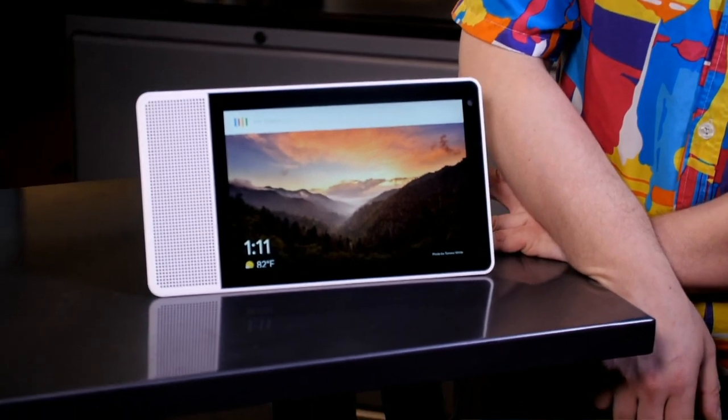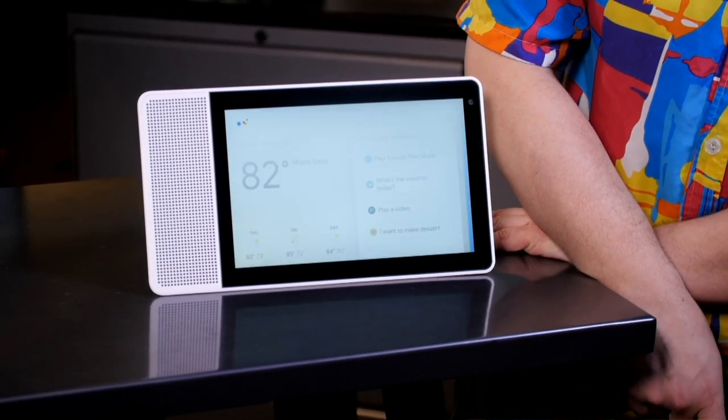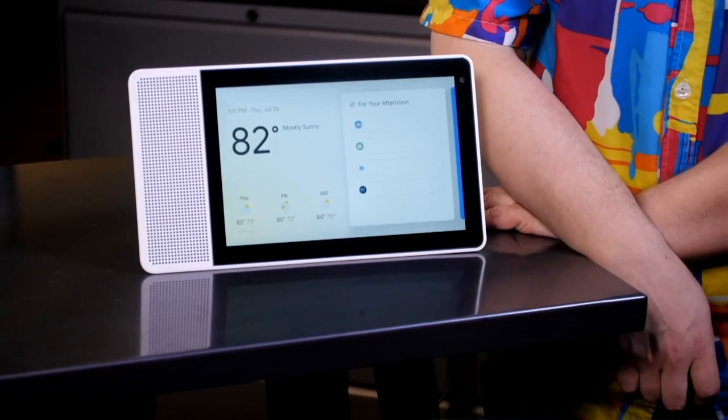Is there any other Google Assistant display that competes with this? Not yet. We even asked the device: 'Hey Google, are there any other Google Assistant smart displays?' — and it said it wasn't sure how to help with that. The Lenovo Smart Display is the first one — it's like the only Echo Show or Echo Spot type device in the Google Assistant ecosystem right now.